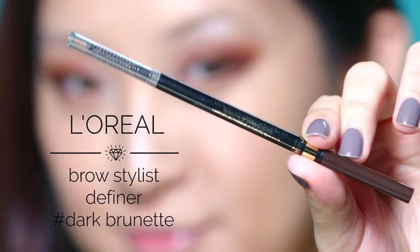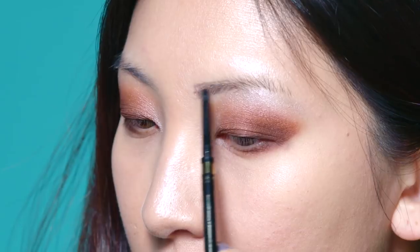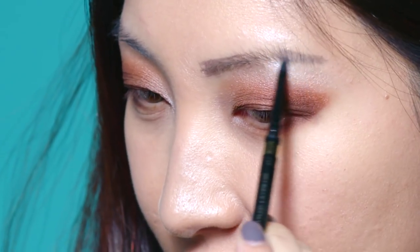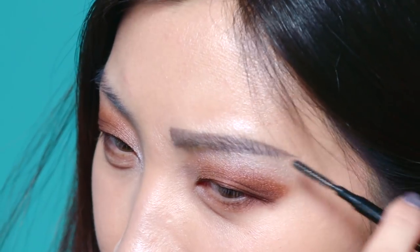Let's fill in these sad brows. You guys know I love my fine point brow pencils — this one is by L'Oreal — and I just fill them in with my usual shape, and then brush out any excess with the spoolie on the other side. Brows make such a difference to the face. I finally feel normal with brows on!